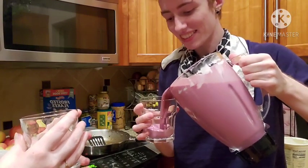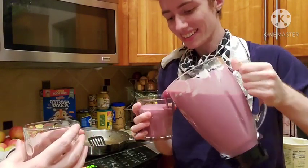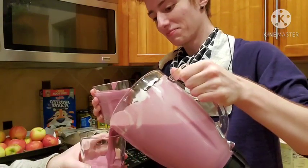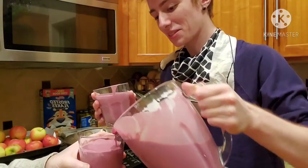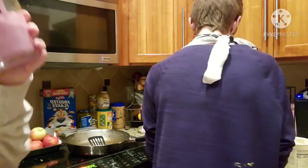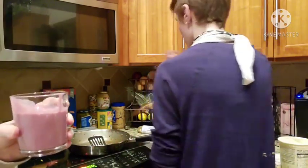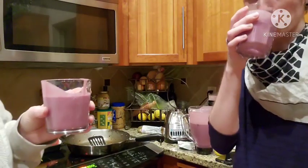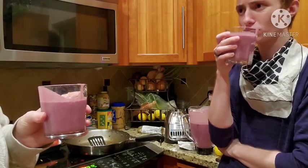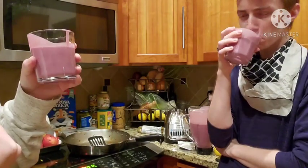Let's see if this is actually okay. It looks good. First recipe from this book, TM. Tastes good to me. I think maybe it should have been frozen. Still tastes really good though.